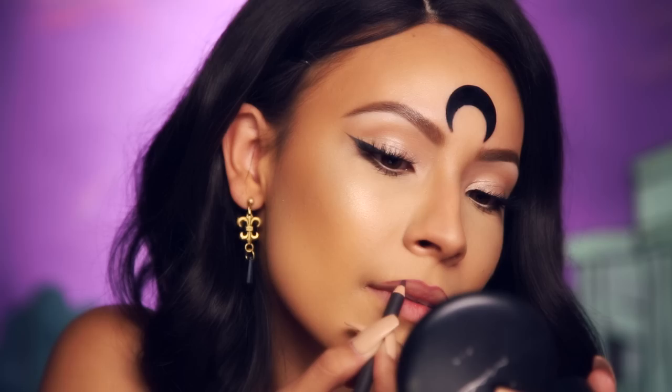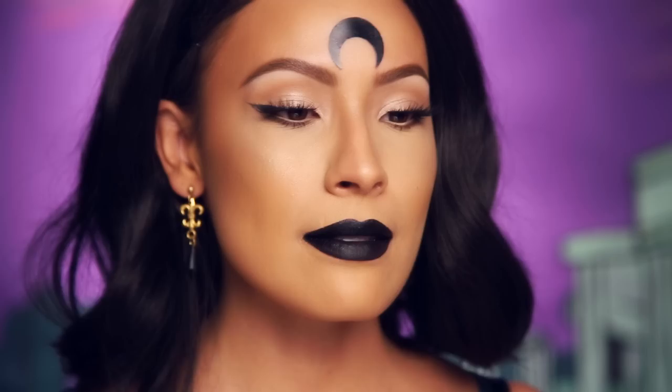Now it's time for the lip, which I think kind of pulls the whole look together. I'm going to first line my lips using Night Moth Lip Liner by MAC. Then I'm putting on some liquid lipstick — this is by Anastasia Beverly Hills and it's called Midnight. So now you look pretty badass, and the look is done.